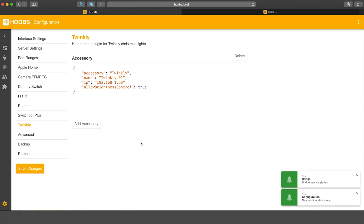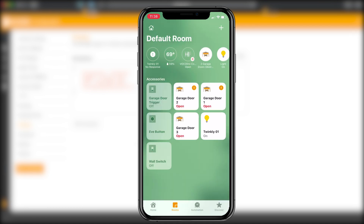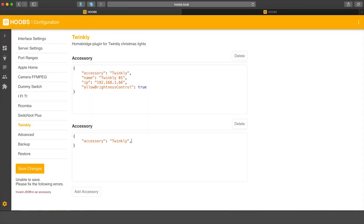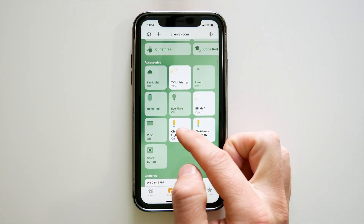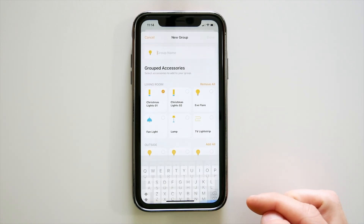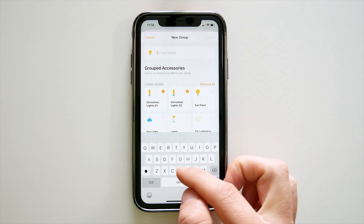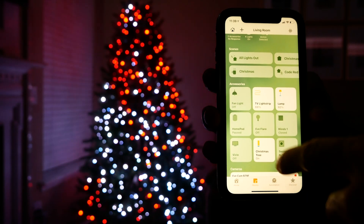And that's it — now this set of lights will actually show up in HomeKit. I can open the Home app and there we go — I now see my Twinkly lights right here. I've actually got two strands of Twinkly lights on my Christmas tree right now, so I'm going to quickly add another accessory and do the same thing for the second strand to get those into HomeKit as well. Now since I want to control these two accessories together in HomeKit, I'll go into the settings of one of them, scroll down, tap 'Group with Other Accessories', tap my other set of Twinkly lights, and give the group a name.